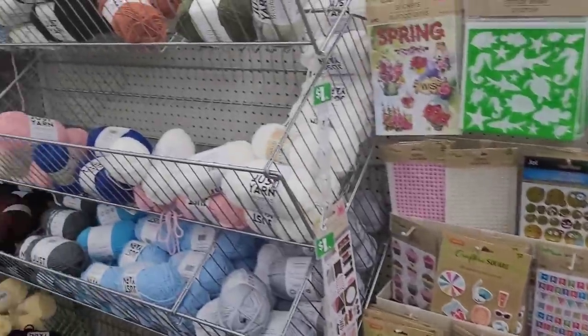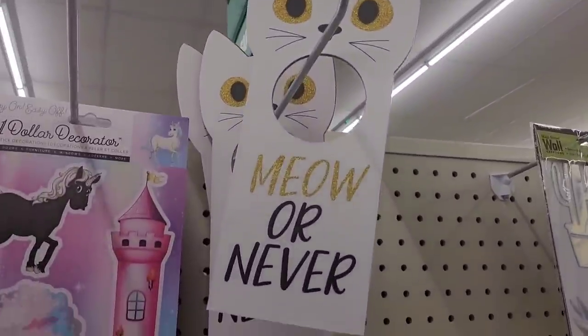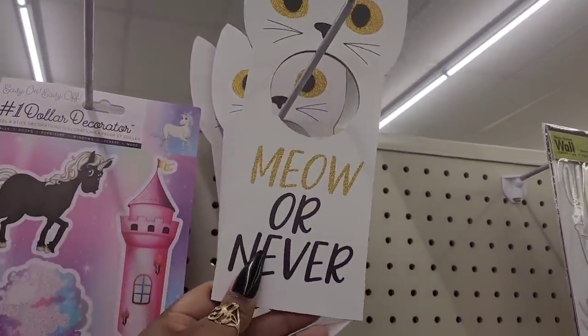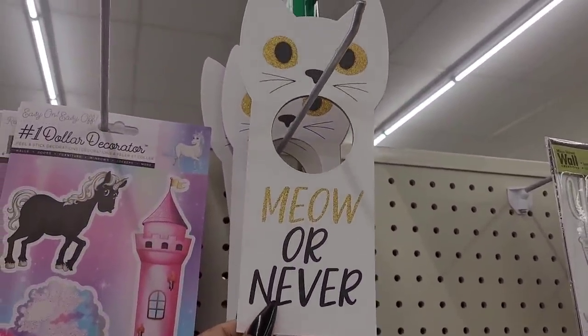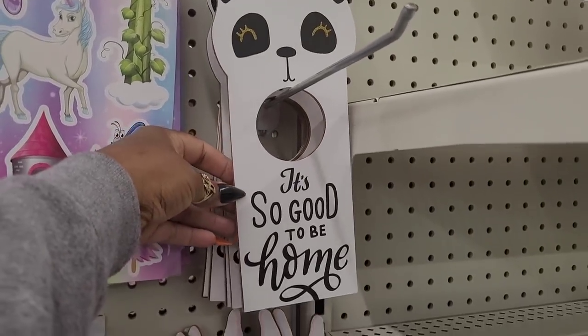And of course they have their yarns over here. Let's move on - these are cute. 'Meow or Never,' that's cute, and they have this one: 'It's so good to be home,' the little panda bear.